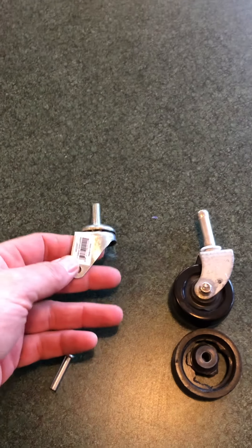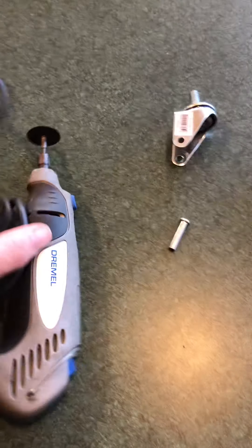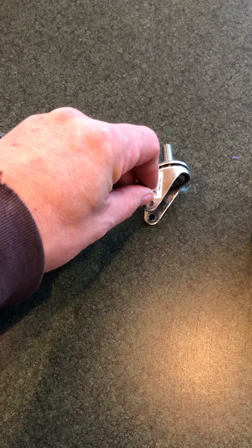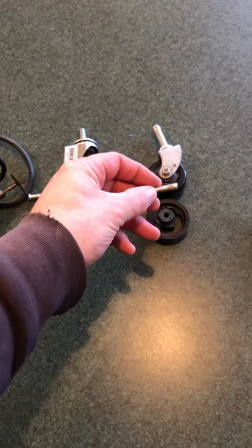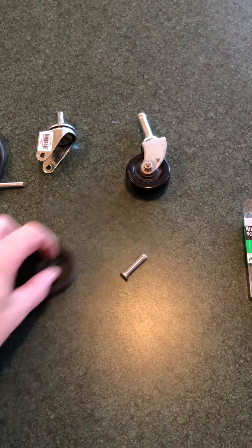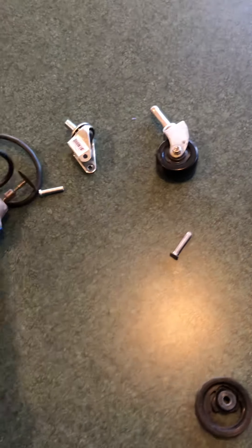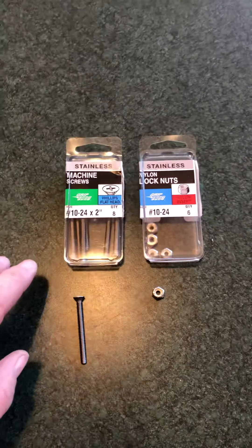This is obviously a threaded one for some other application, but anyway, all I did was take my Dremel with my cutting wheel and cut this pin out of here, took the wheel off, did the same thing on the other one — cut the pin, took the broken wheel off, and put the wheel from the hardware store caster into the shop vac housing.